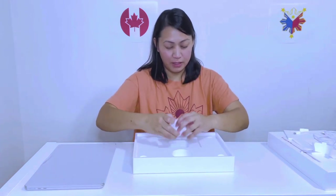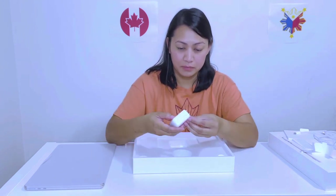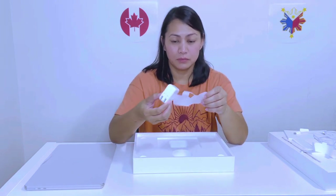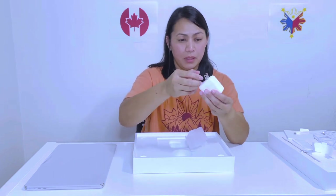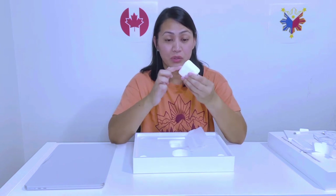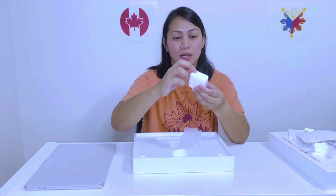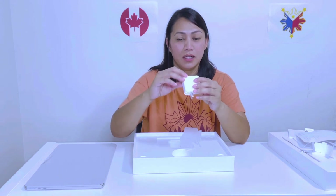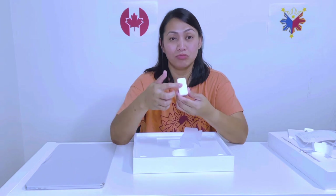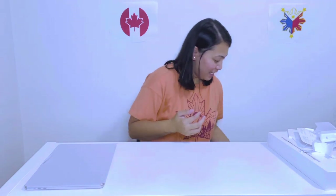Next is the adapter. It's almost the same as the one for Nash's iPad, but the end connector is USB-C. The charger brick is large, but there's only one port on it. I think some models have two ports, but ours has just one. That's it for the box contents.